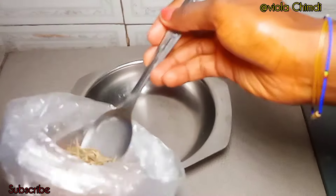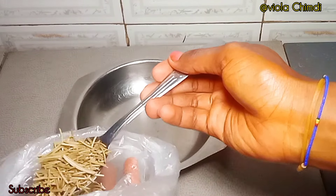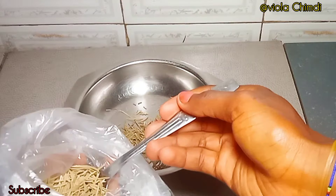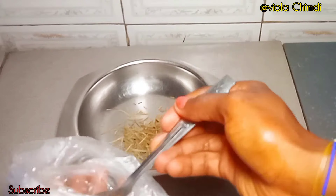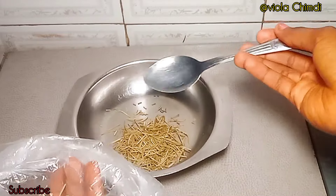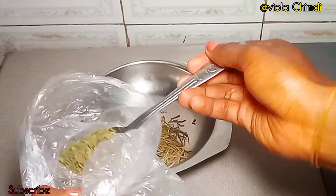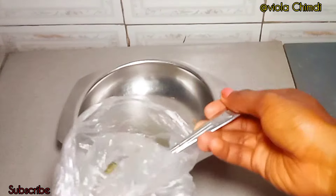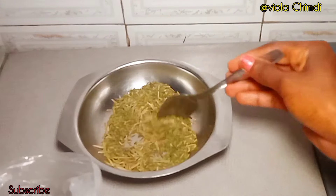Fennel seeds are shorter and have a little weight to them. I am scooping two tablespoons of the rosemary leaves, and I'll also be using three tablespoons of the fennel seeds — I added two tablespoons here but later went ahead to add one more tablespoon.